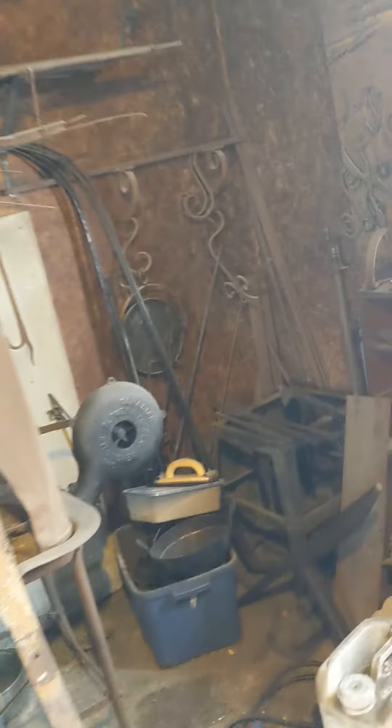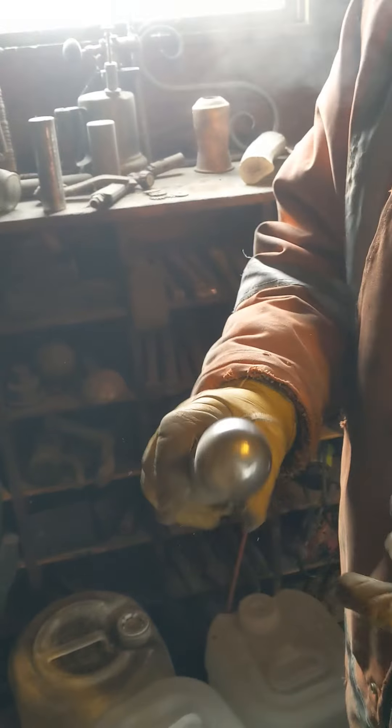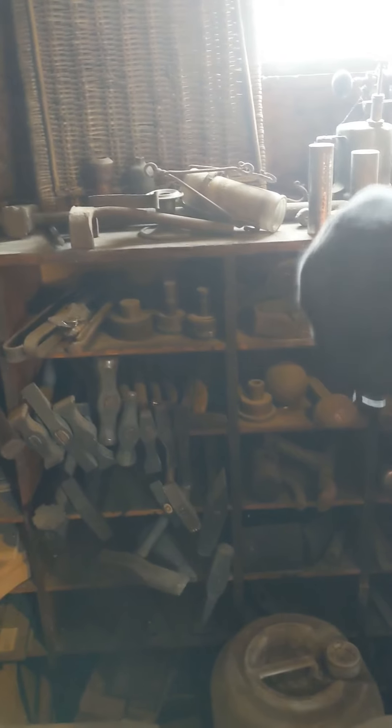Oh yeah, you got that tool you were asking about. Here's another one. That's nice. Holy moly, you got quite the collection. This one — I can't remember what that one was from. Looks like a ball hitch, doesn't it? Yeah. It's not, it's a purpose-made tool. Been collecting for a long time, eh?